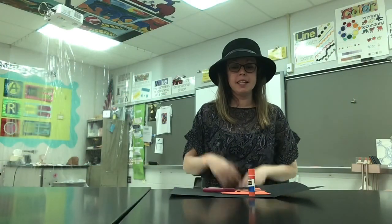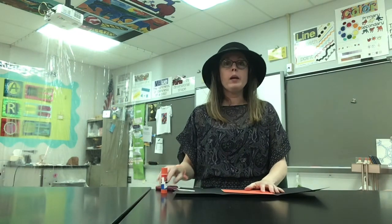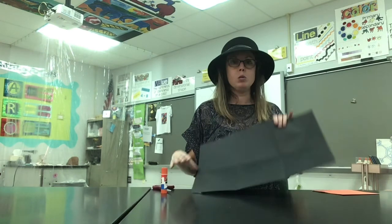Hello artists, it's great to see you today. I'm so glad you're here with me. Today we are going to be creating patterns and you are going to need just a few tools.